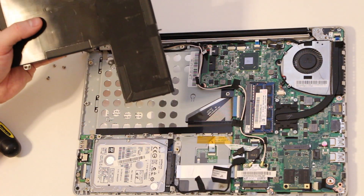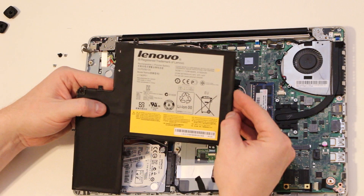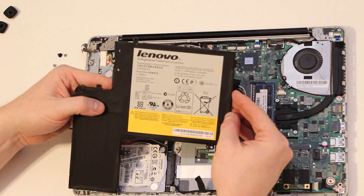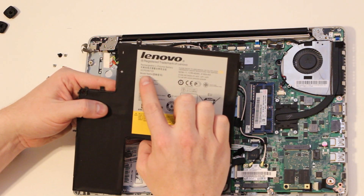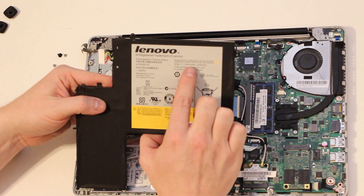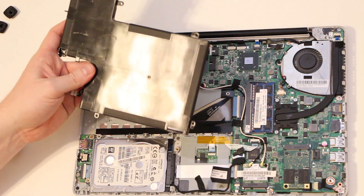Now your battery is out. The model number on here is L11M3P01. This is off a U310 Ultrabook. It's a 46 watt-hour battery, 4160 milliamp hours, 11.1 volt. And that's how you get the battery out.